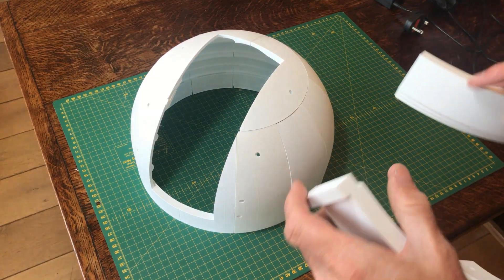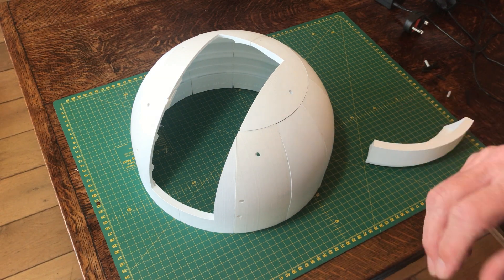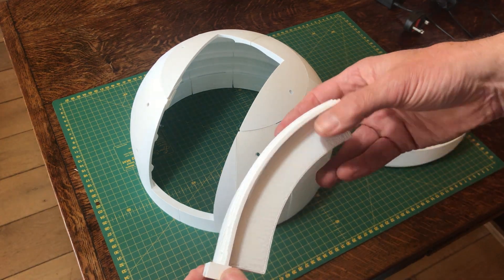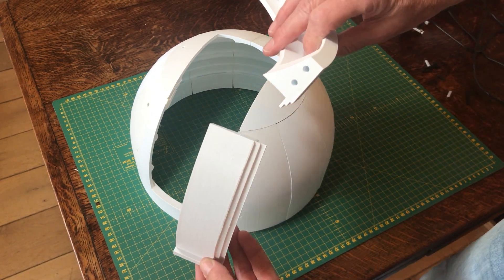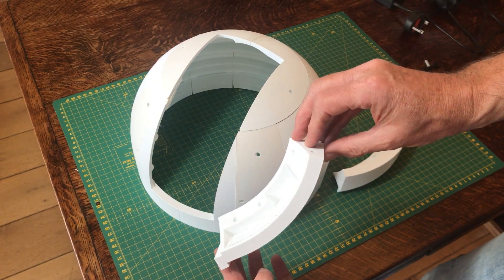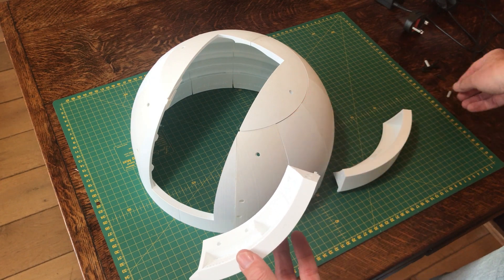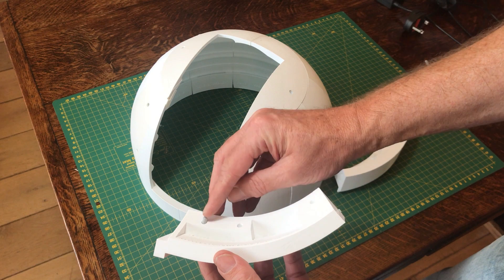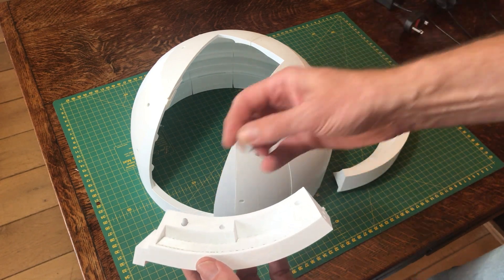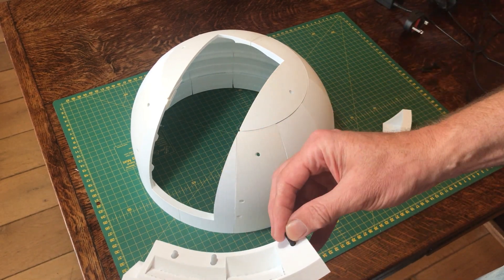Now we're going to add a couple of cosmetic pieces. These don't really serve any important purpose, but they just make the whole observatory look a little bit more like an observatory. We're going to add these two half pieces on each side which pretend to be the dome doors. They're held in place with these small pegs, three in the base unit, and they will align with the holes in the dome.